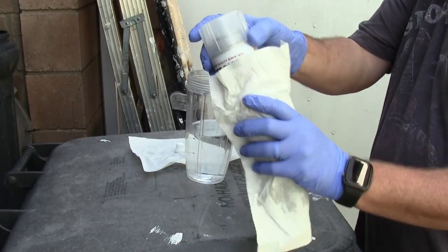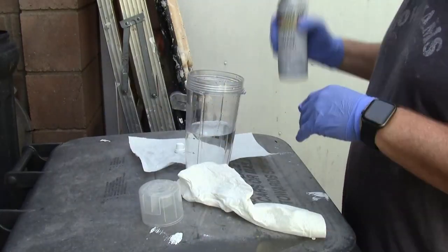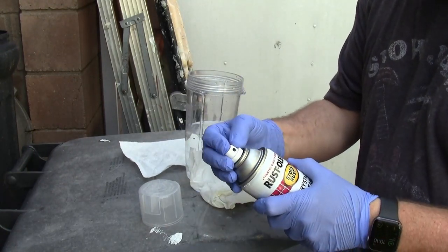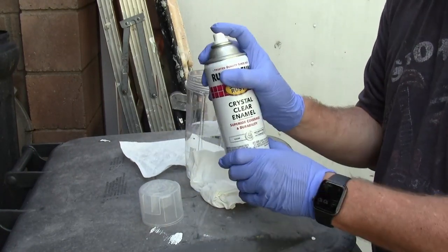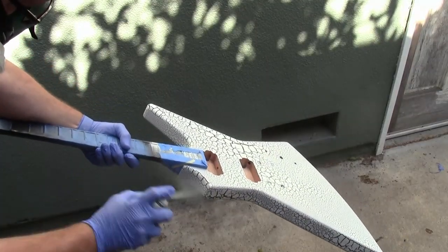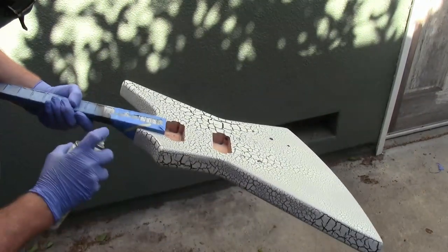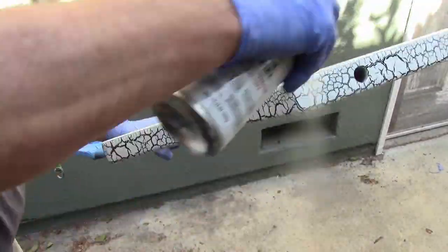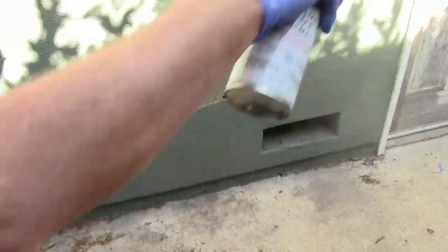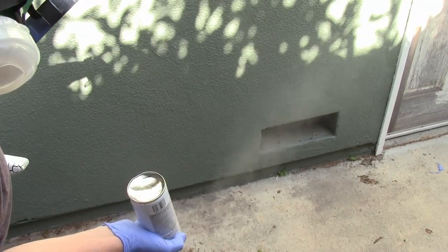Starting off with clear coat, deciding just to use clear out of a rattle can. This is Rust-Oleum off the shelf from Home Depot. Started off by shaking the can for two minutes, then I soaked it in hot water, pulled it out, shook it up again — that really makes the stuff ready to go. Starting the spraying with an initial tack coat, getting the front, back, sides, headstock, the whole bit, and let it set up for about 10 minutes before doing another coat.